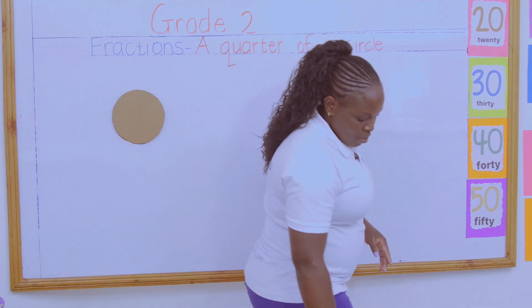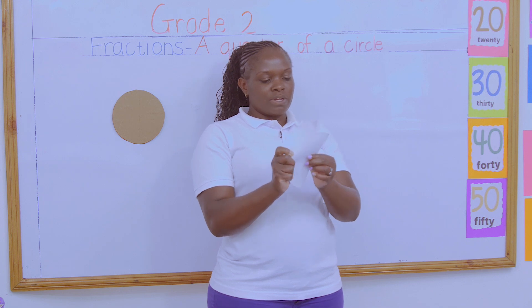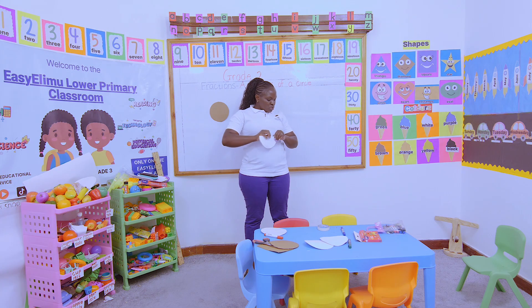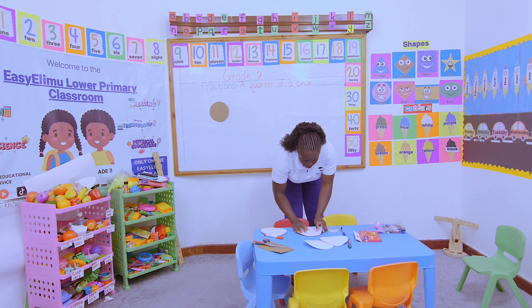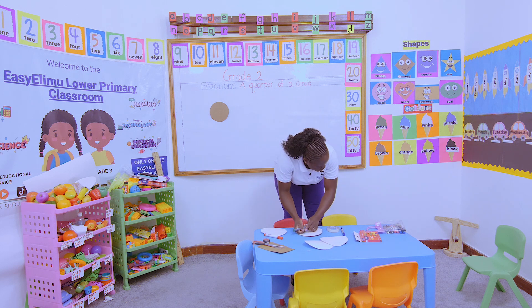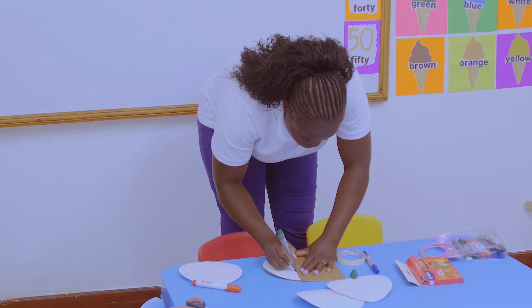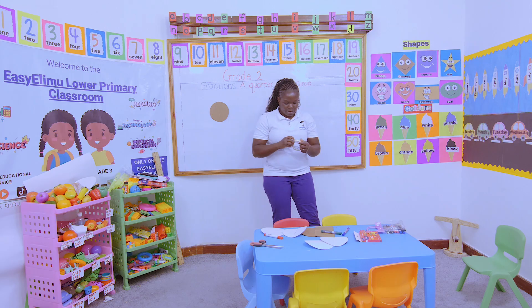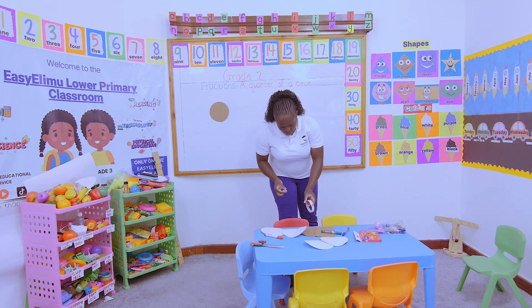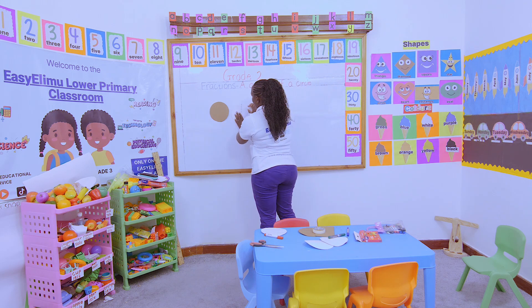The second one — we are told to divide it into two equal parts. Are you following the steps? We're dividing the second cutout into two equal parts. After you have folded it into two equal parts, you make an imaginary line. Do you know what an imaginary line is? It's a broken line — a line that can be removed any time.